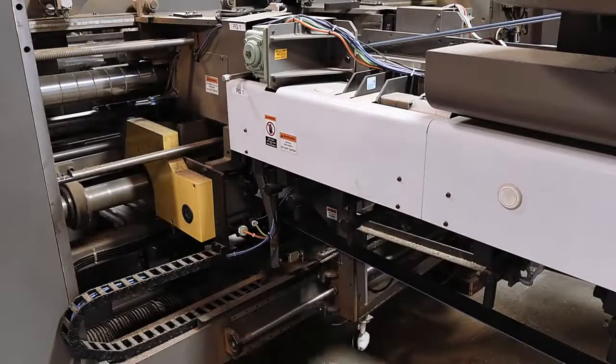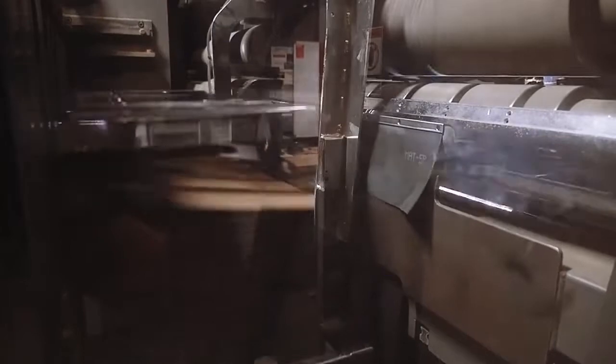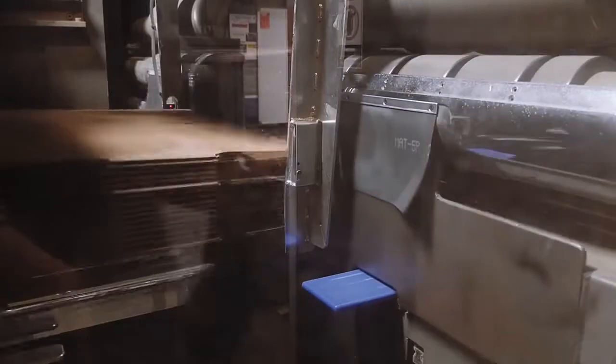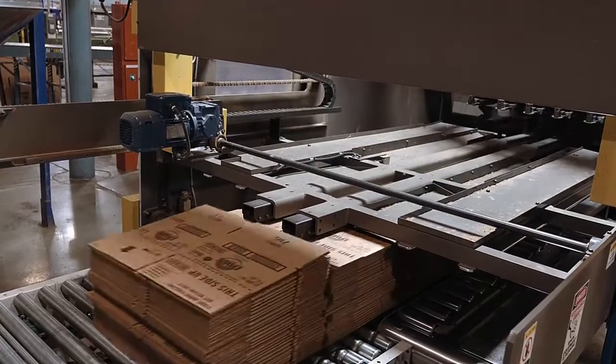The folded box is now glued and joined as it exits the machine and is stacked into bundles to the customer's specifications. Added compression time is given to allow the glue to fully cure.